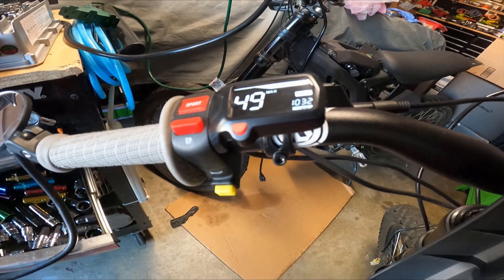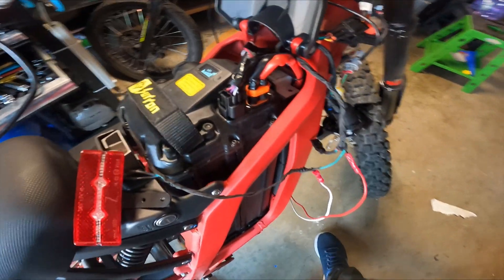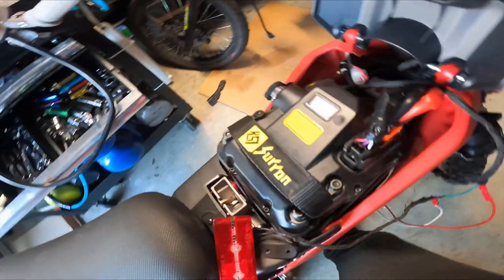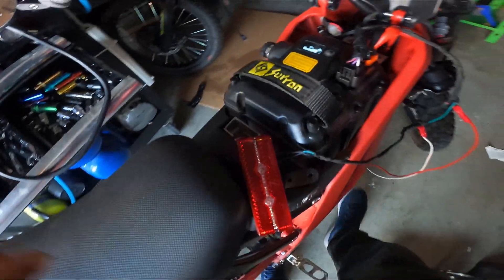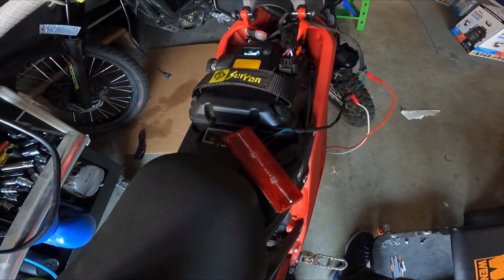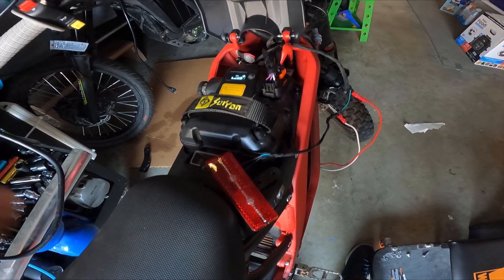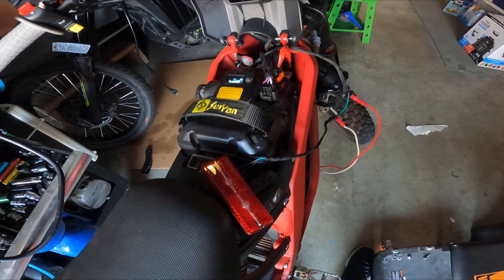I'm going to turn on the bike — bike is on. You can see the bike is on, but you'll notice the light is not on. I'll turn off the top light here to give you a darker view. You can see the light is off — it's disconnected and should now turn on when I hit the brake lever.